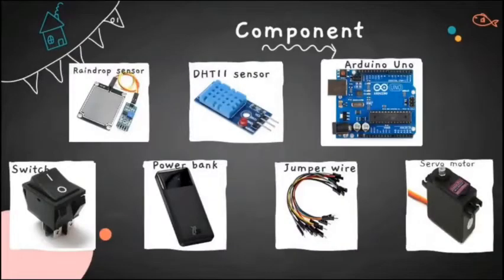First, I will present the components used to develop Smart Garment Shield. The first component is a raindrop sensor, used to detect rain. If the raindrop sensor detects any raindrop, it will pass the information to Arduino, and the Arduino will control the servo motor to activate the shield.